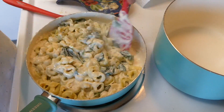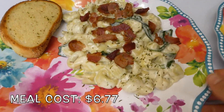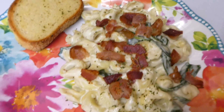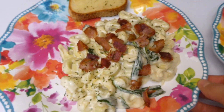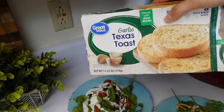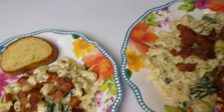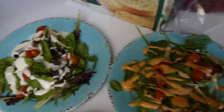Here is my plate all plated up. I topped it with some of that bacon we sizzled up earlier and served it alongside some Texas toast from Great Value. I sprinkled some parsley flakes on top for color, and of course we had a side salad for some extra vegetables. This meal was so yummy and even easier to put together.